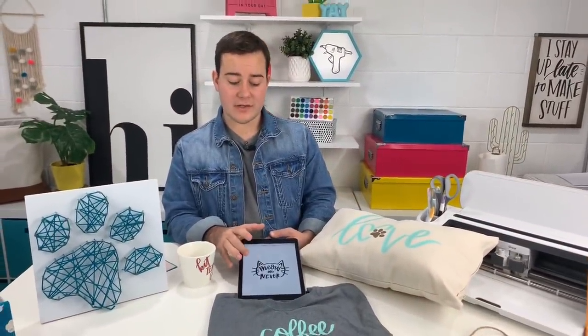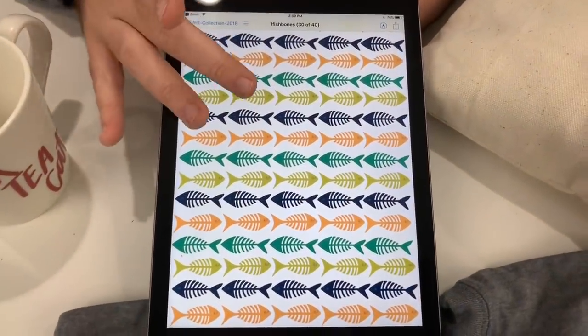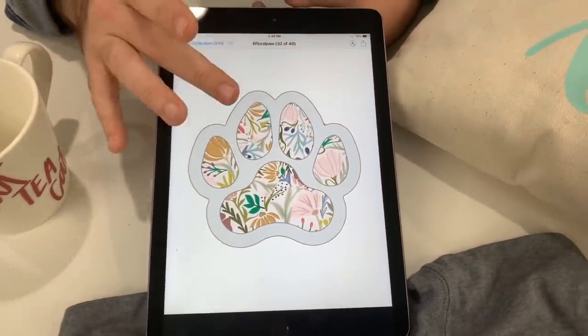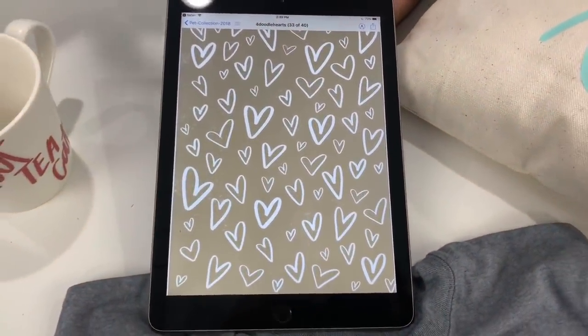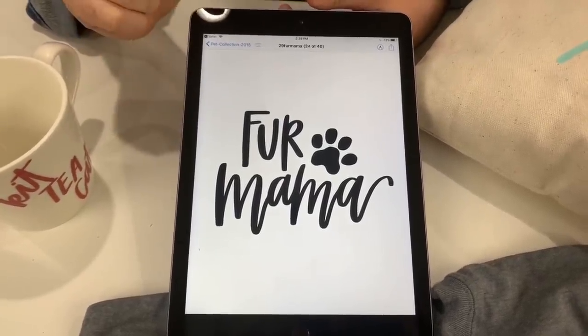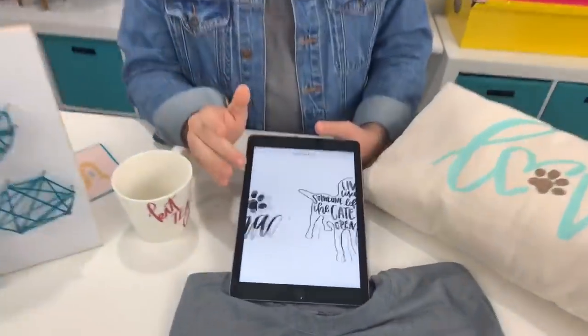This is the file we use for the frame. So as you can see here, so many awesome files, so many possibilities. This one is one of my favorites. 'Fur mama.' This would be great — talk about a decal on a car. So cute, love that! 'Live like someone left the gate open' — another great decal, especially if you have a German Shepherd or a Golden Retriever.